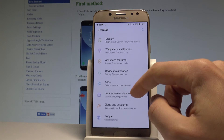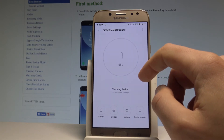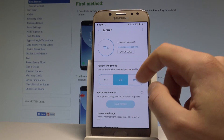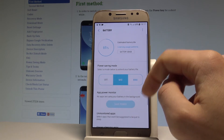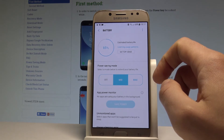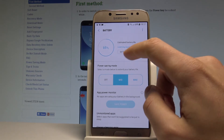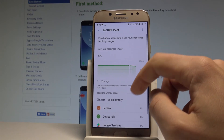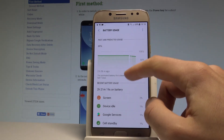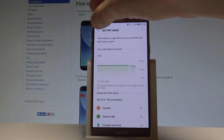Let's find the Settings icon. Here, choose Device Maintenance. As you can see, you can choose Battery, and here you've got some statistics about your battery. You can manage your battery and do some things to improve battery usage. You can also choose Battery Usage to see the applications and features that use more of your battery.